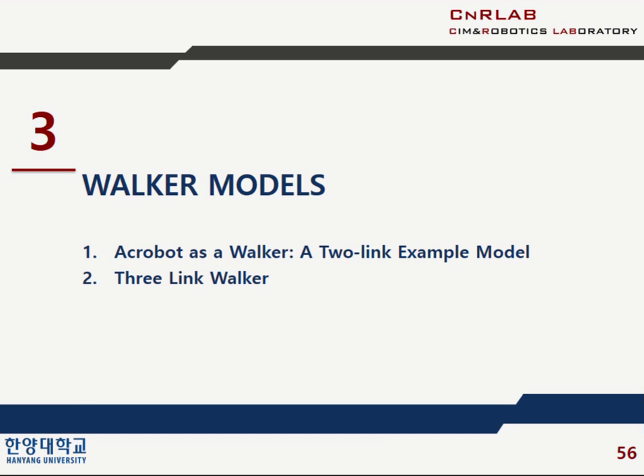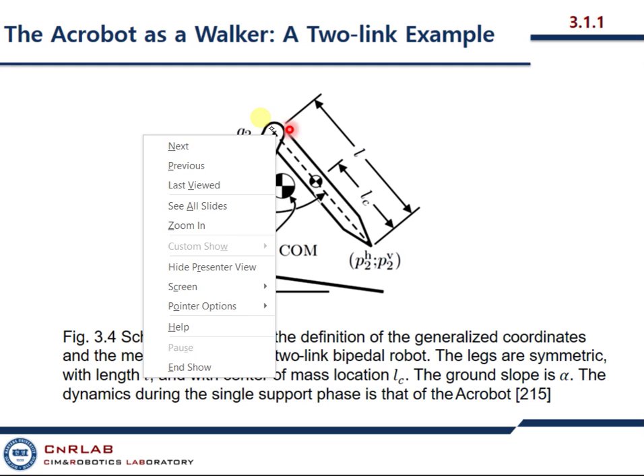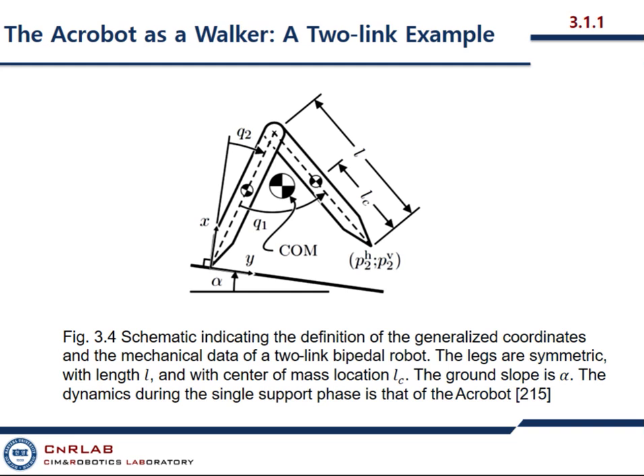This is an AcroBot. It is a very simple two-linked robot, and the only actuator is here — this is the only place where there is an actuator. The AcroBot is a simple biped model that will be used to illustrate key points developed in later chapters. In the passive bipedal robot literature, it is usually known as the compass model or compass gait biped. The model consists of two symmetric links with a single actuator at the link connection point, which is called the hip, as shown in this figure.